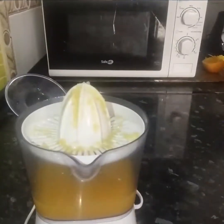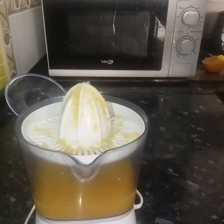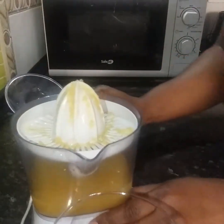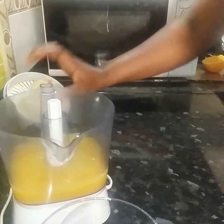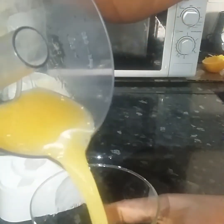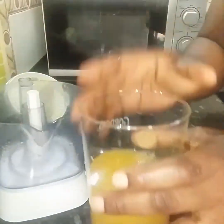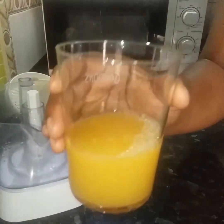Now that we have extracted our orange juice, we'll go ahead and take our juice. This is my clean white cup that we use to take the juice. And that is it — this is 100% natural orange juice.